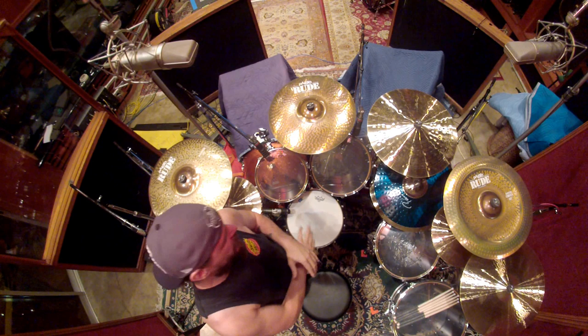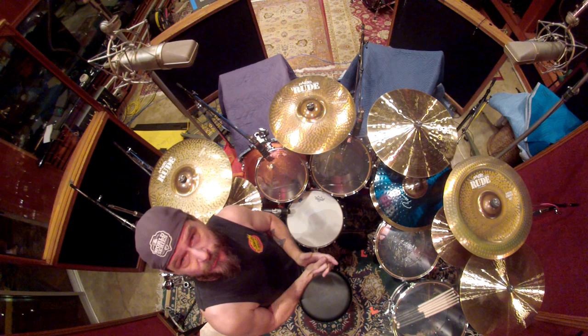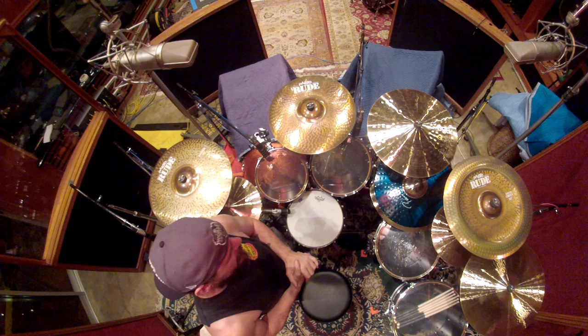the drums themselves, all the toms and the floor toms are Yamaha Recording Custom birch shells. The bass drums are Absolute Hybrid Maple drums. They're from Yamaha also. They're new — they should be coming out sometime this year.